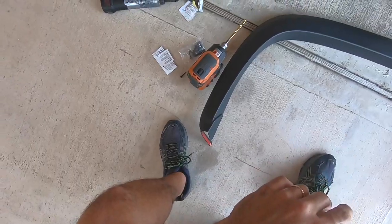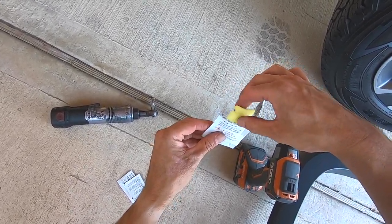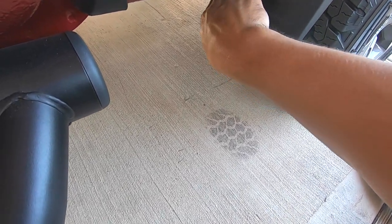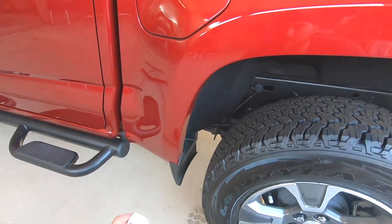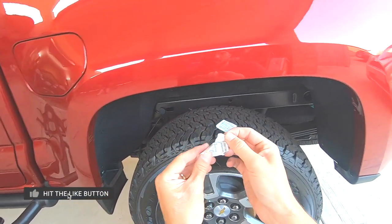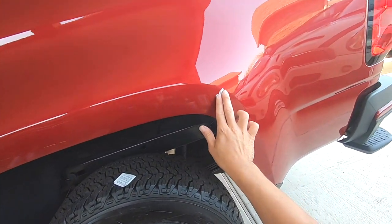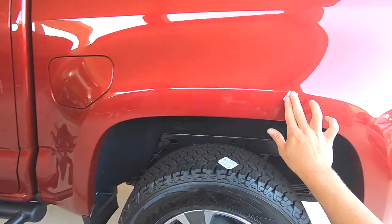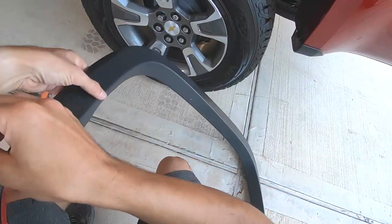I've got the adhesion promoter for the plastic — just swipe it right here around the area. It doesn't take much, and the screw is going right here too so it doesn't really matter all that much. Then I'm going to grab these alcohol wipes and prep the surface — clean off wherever the body line is. The truck is pretty clean so it won't take much. The fender flares use double-sided tape and it has to be absolutely clean for it to stay.